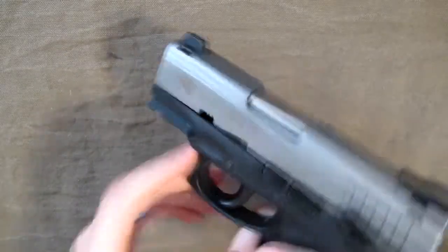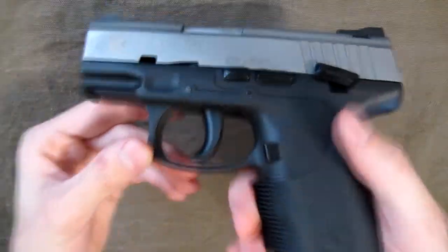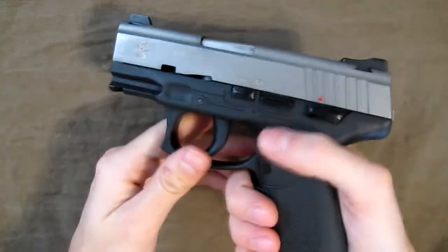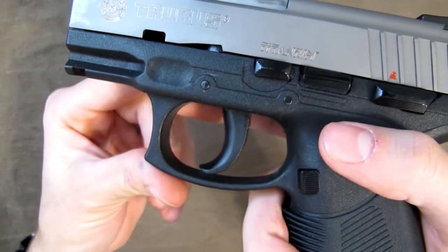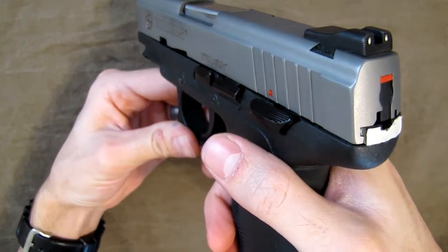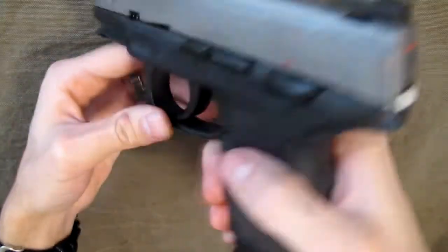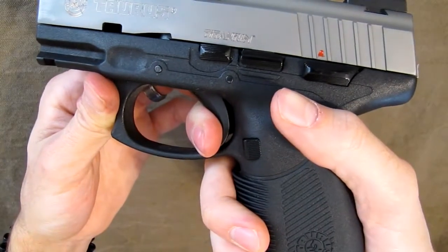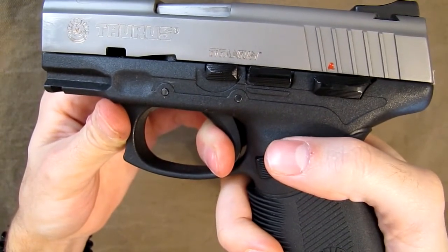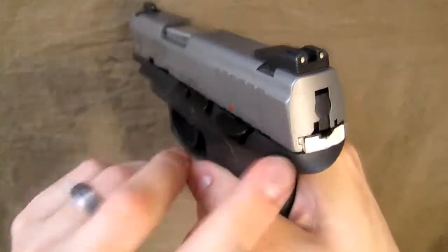You've got your Picatinny rail, your trigger, and all that stuff. I'm putting a snap cap in to show you the trigger function. It has a double and single action trigger. In single action — when you first load it — the trigger goes back pretty freely, extremely light, with just a little bit of pull before it fires.